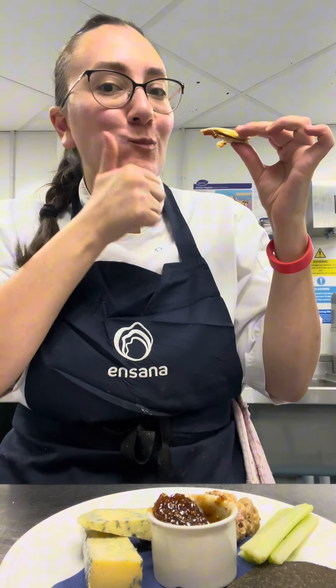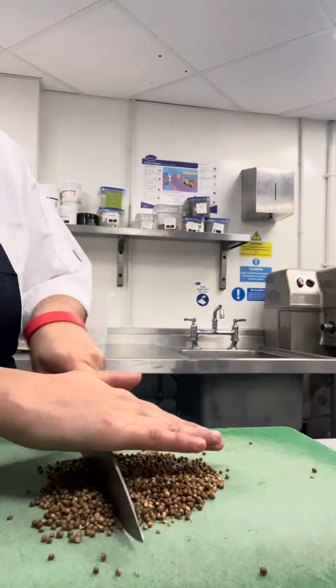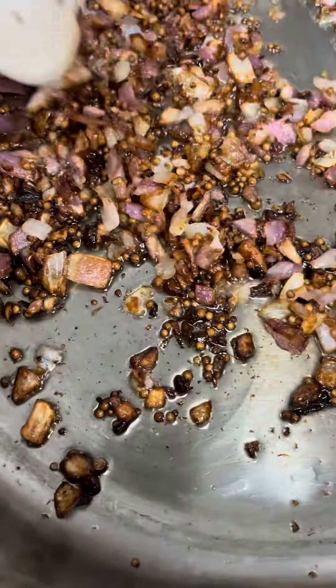First things first, we're going to start by frying our cumin seeds. Before I put the whole cumin seeds in, I like to crush them just slightly. I put them in and cook them for a good two minutes. After that, I add my onions — I've got red and white onions — and cook them until they're caramelized.